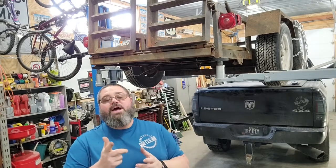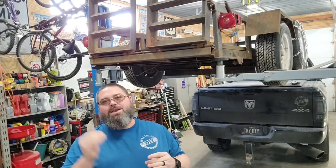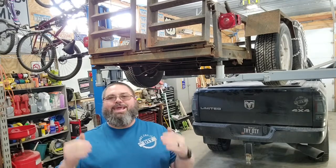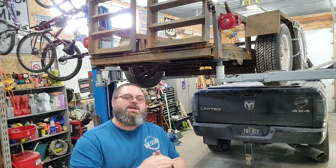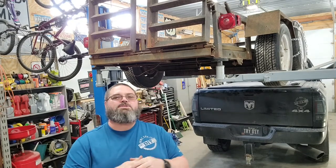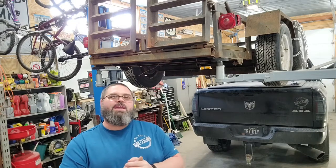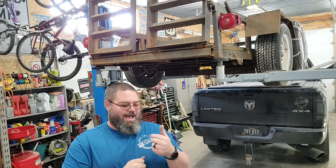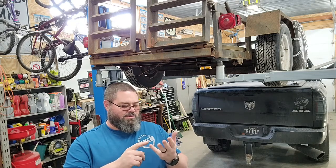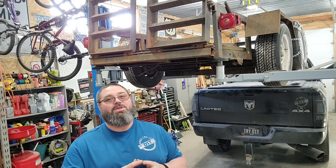Nothing drives me more crazy than having to back up a trailer, getting home late at night and you can't see a thing behind the trailer. I saw on another video somebody lit up their trailer and put some backup lighting on it, and I found some two-in-one lighting that had reverse lights and everything in it. So we're going to try that out, and if it works I've got a car trailer, a dump trailer, an enclosed trailer, and another utility trailer — I may be doing this a few more times.